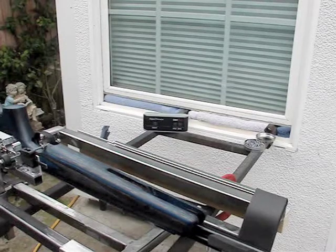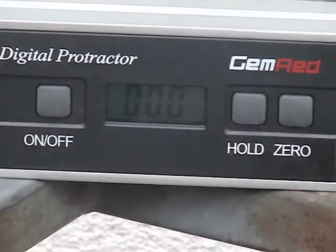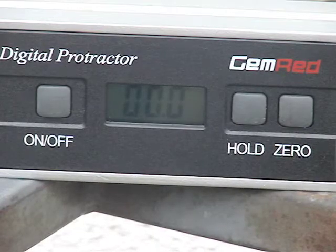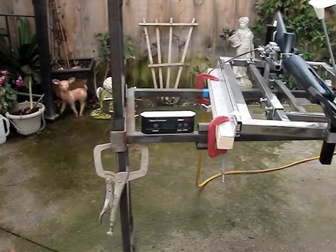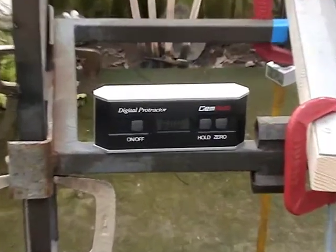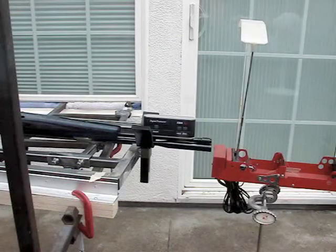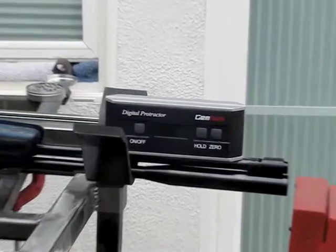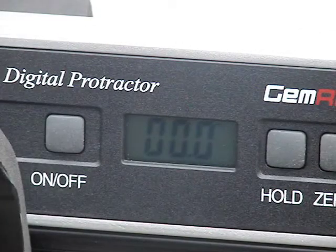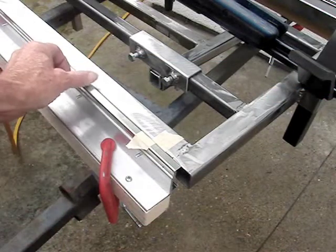Before we begin, we want to make sure that the support we're using here is perfectly level. We want to make sure that it's horizontal on both planes, as well as the gun and the gun vise.